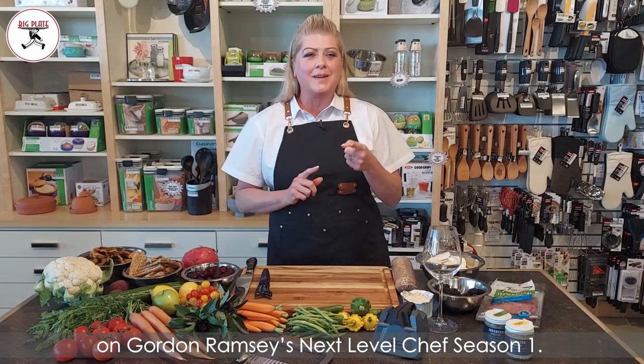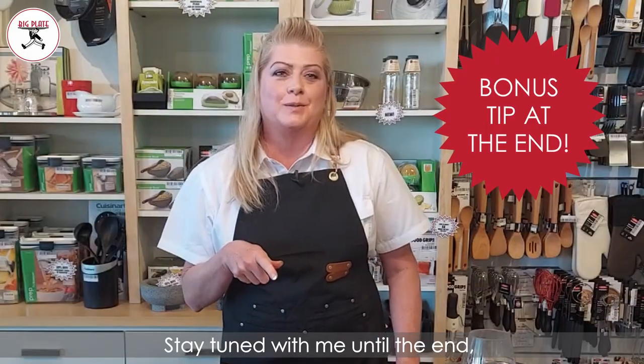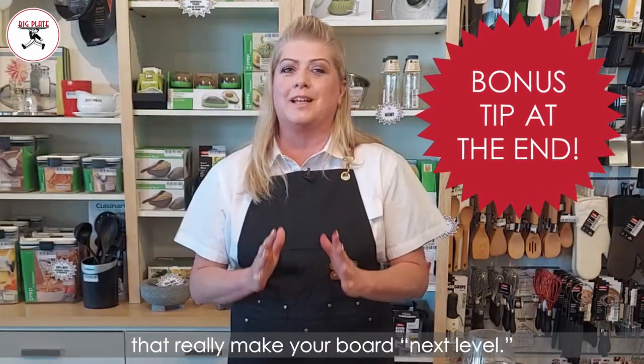I'm Chef Angie Reagan and you saw me on Gordon Ramsay's Next Level Chef Season 1. Today I'm gonna show you how I make a grazing board. Stay tuned with me till the end because I have my little secret finishings that really makes your board next level.